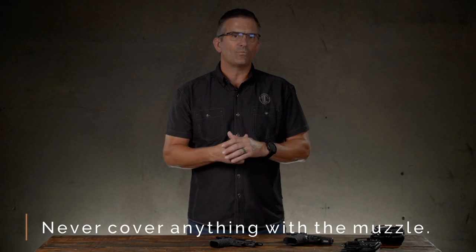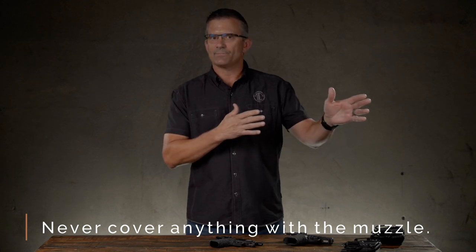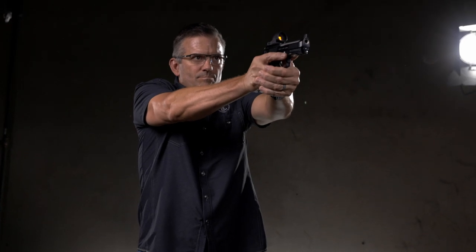The next one, and one of the most important ones, is never cover anything with the muzzle that you're not willing to destroy. Act like there is an infinite laser beam or lightsaber coming out of the end of that barrel — whatever it crosses, it can chop off. Be very cautious with how you maneuver that muzzle so it doesn't cover any part of your body or anybody else's body, including other places in the house on the other side of walls that a bullet may go through. Point it only in a safe direction.